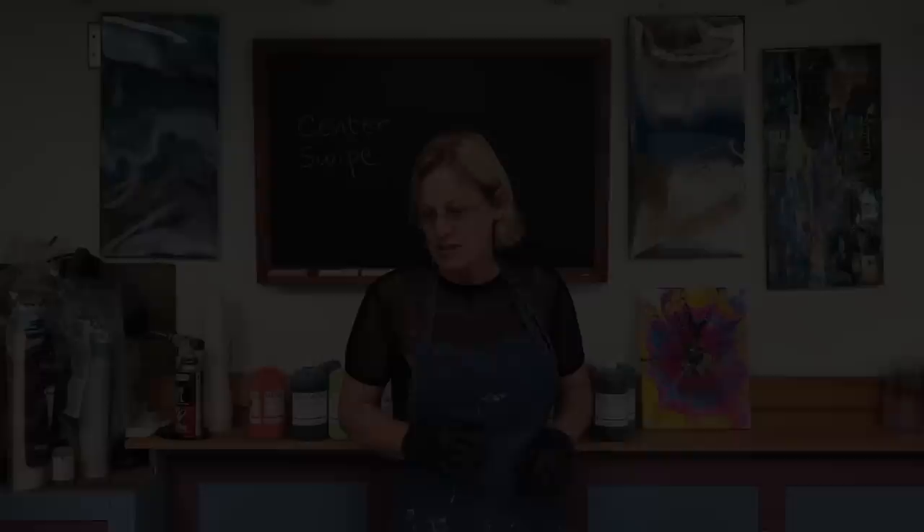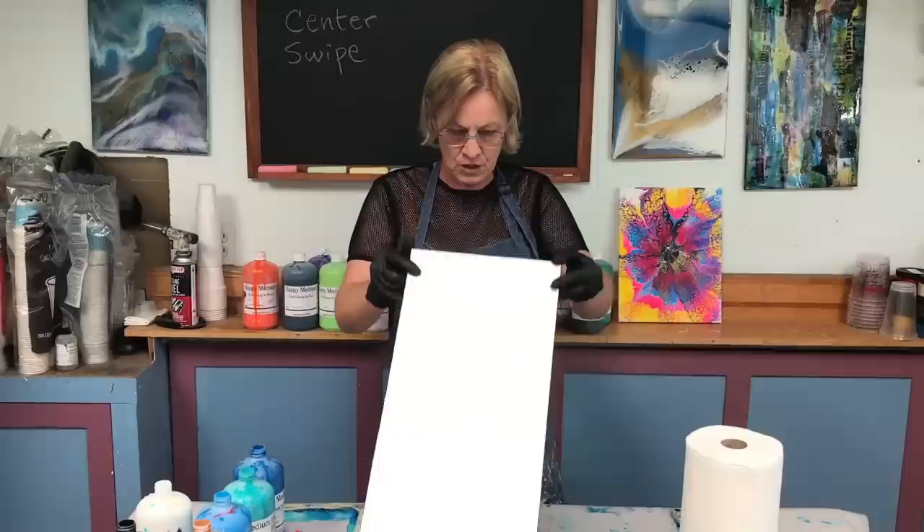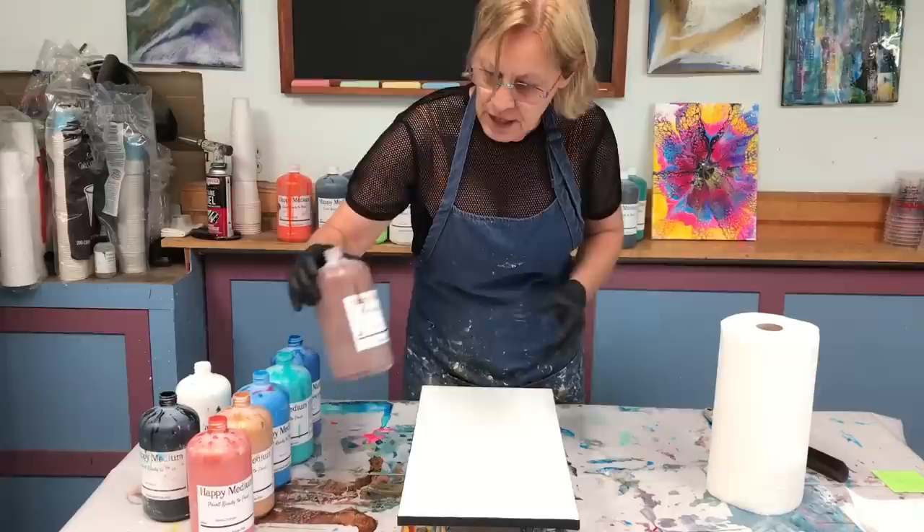So I have my colors picked out. I have a group of golds and browns at one end. I'm going to pour some stripes. I have a 10 by 20 canvas — I like the long, skinny look. So let's get started. I have them all lined up in the order that I'm going to pour, that way I don't have to think about it, and I'm going to start pouring some stripes right now.